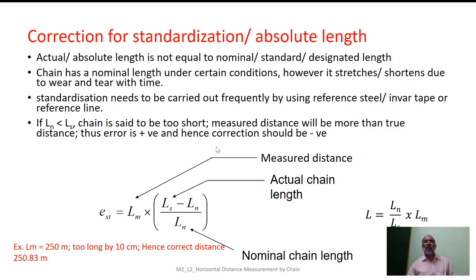The standardization correction can be worked out using the expression where LN stands for the measured distance (nominal length) and LS stands for the actual chain length. Using this expression, we can work out the correction for standardization.